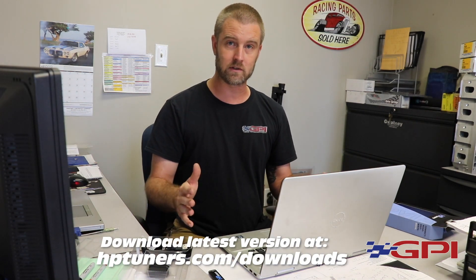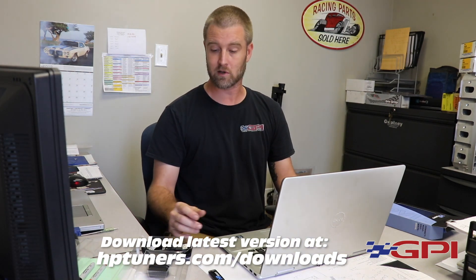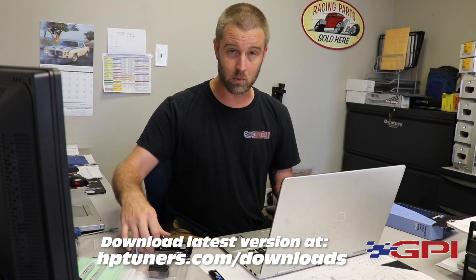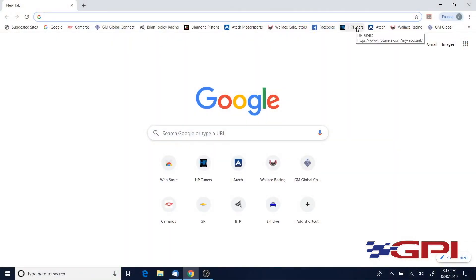We recommend the website to get the latest version of the software — they update this software a lot, so always use the latest software version when you're working with us remotely. You also have your USB cable to connect to the interface, and that USB is gonna plug into your PC.